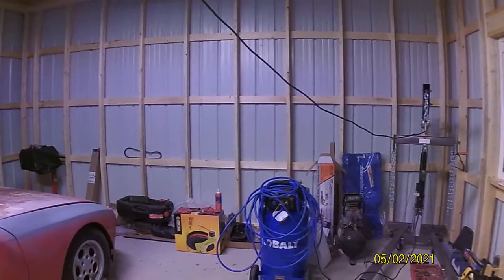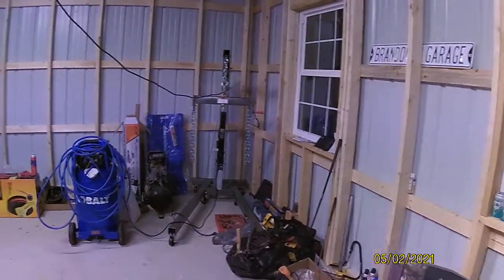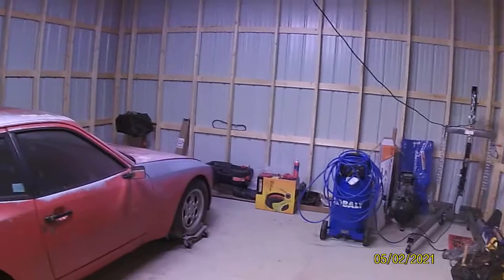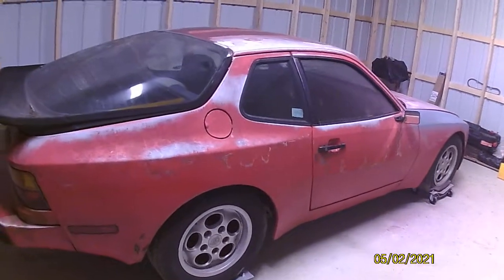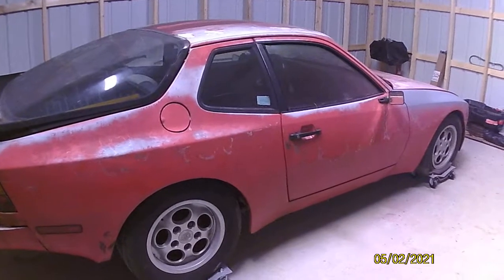As you can see, this garage — I just had it built about a month ago. Don't have any wiring, insulation, anything done like that. But that's a project I hope to keep you guys up to date with as well. The main purpose of this video is to give you guys a walk around of this car. It's a 1986 Porsche 944 — most recent thing I've picked up, something to work on.